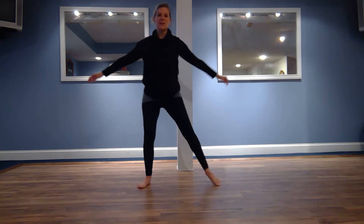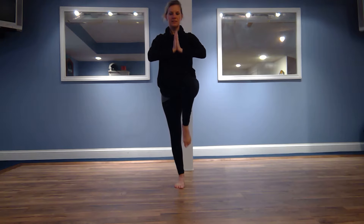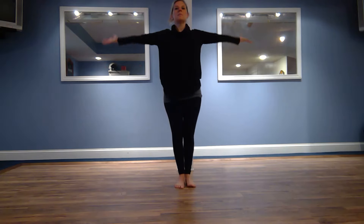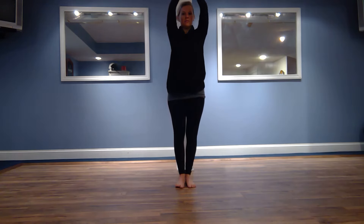Good, bringing your feet together now, taking a deep breath in. Hands come to center, we're going to test our balance, lifting up that foot, trying to hold it for a breath. Good, lifting those hands up nice and slow, reversing that lift to the other foot.